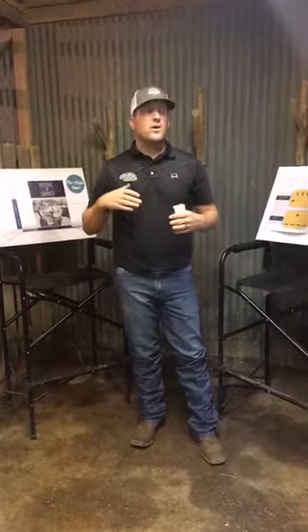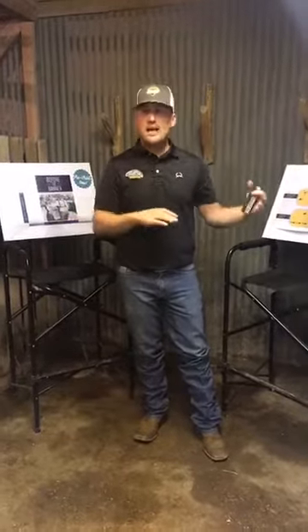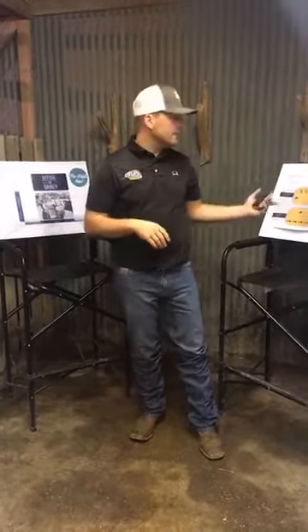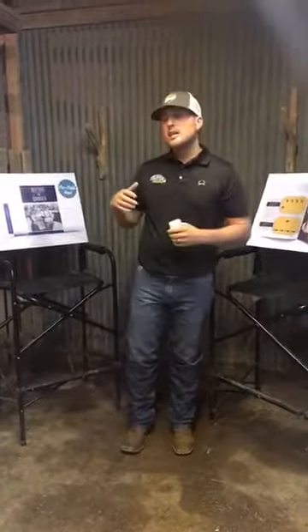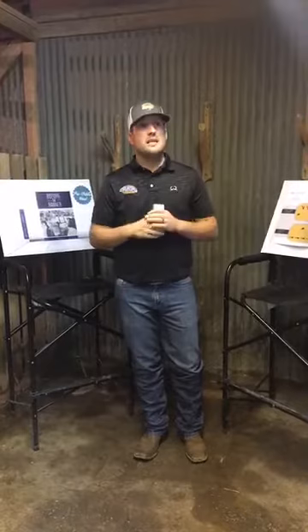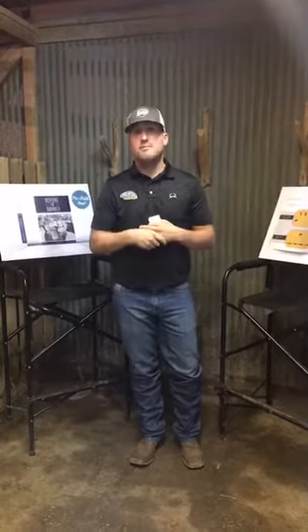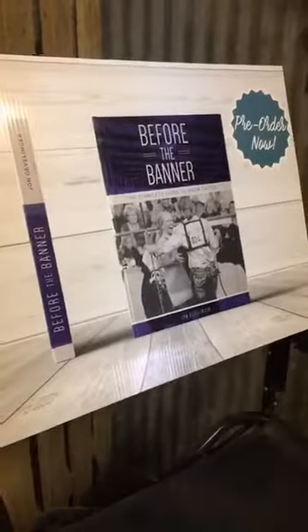At clinics, ag teachers, FFA teachers, parents, and extension agents often tell me it's really nice for kids to hear information from a third person — even when they've already told them the same things. So this book is also a good tool for ag teachers and breeders. As breeders, we need to sell high-quality calves to homes that do a good job, and this gives them a tool to become better showmen and set up their stalls properly.